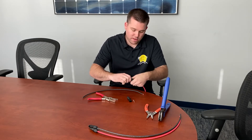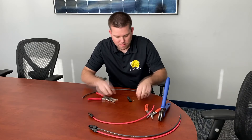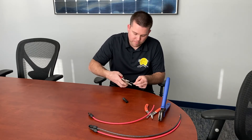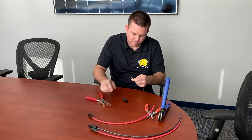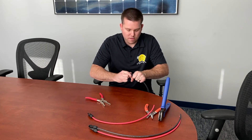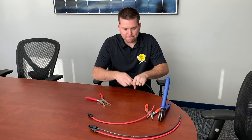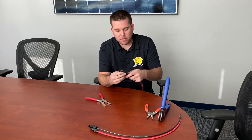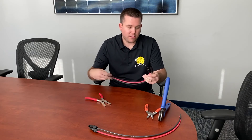Slide the connector over and twist it on. Do the same for the other connector. So there we have our MC4 connectors on our PV wire, ready to hook up to our solar panels and any other solar component.